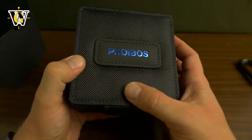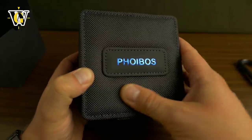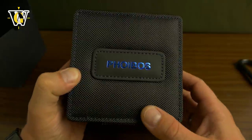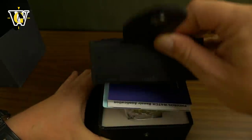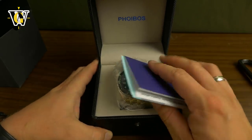Very cool. This is like that mesh material that you find on backpacks and sports jackets, and this is like a rubberized leather. It's really cool. And look at that Foybos inscription — it has a buckle, and it has a nice resistance when you open it. A pretty good quality box, I have to admit.